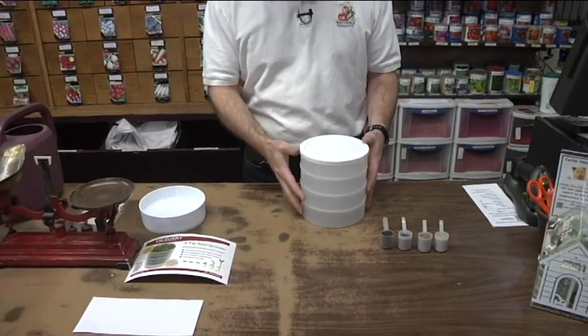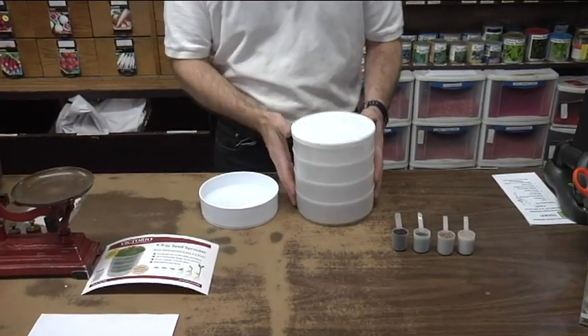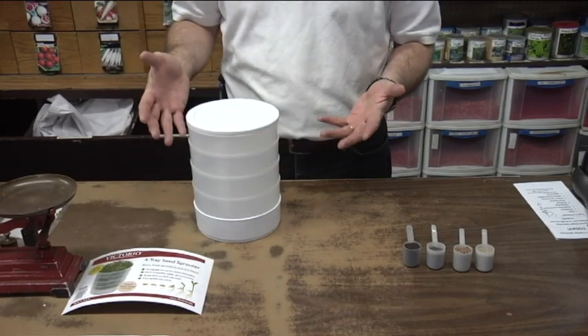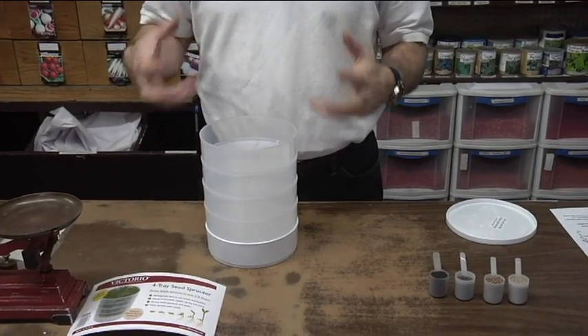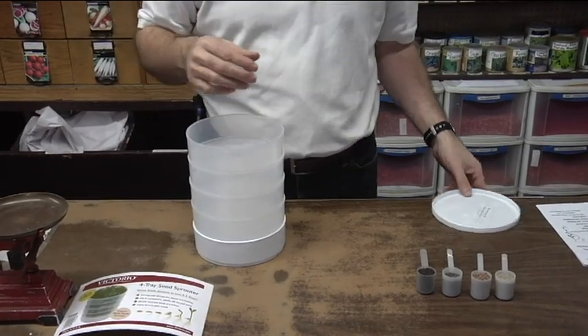Basically what you need to start is something to germinate your seeds in. This is a sprouter — a four-tray sprouter with a little bottom tray as well. As a child, we'd take a mason jar with a standard ball lid and a screen cut to fit the top. We'd do the sprouts inside the jar and lay it on its side. So it can be very inexpensive, but you can buy a little system like this, which is nice because you can do four different kinds of seeds or four of the same thing at different times. You can also use the lid for storage when sprouting.